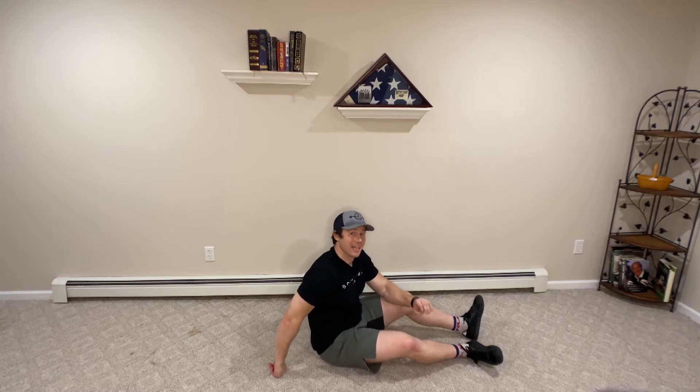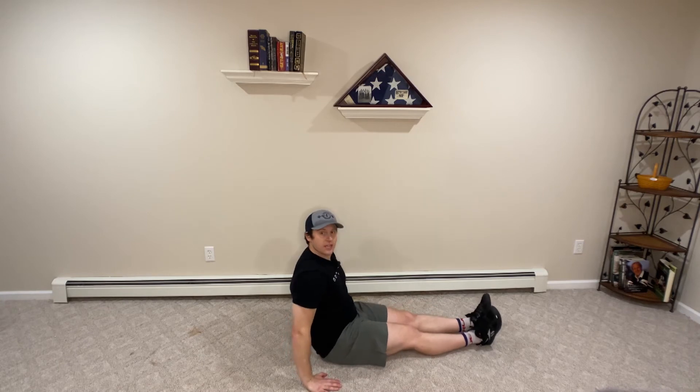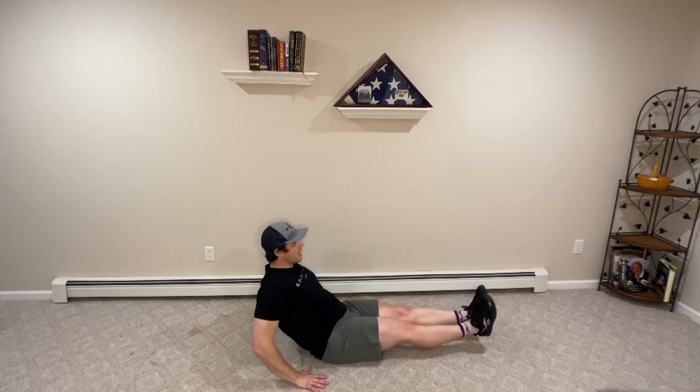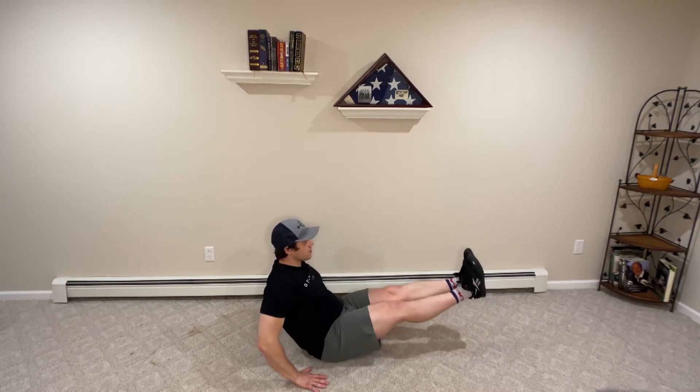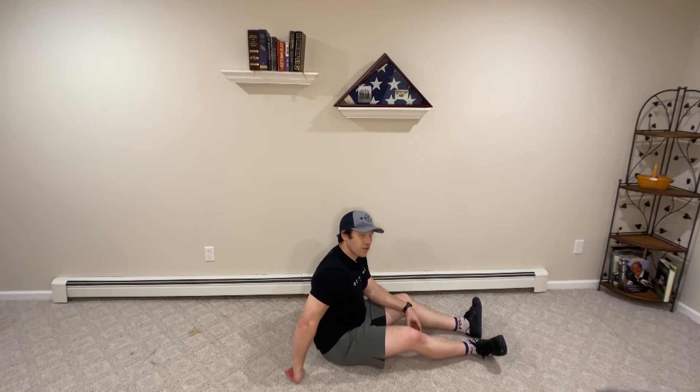Here's how we do our seated leg lifts. We're going to sit on the floor — hands just outside of my body. I'm going to lift my legs off the floor, lean back slightly, and then lower them down. Lift and lower them down. These are my seated leg lifts.